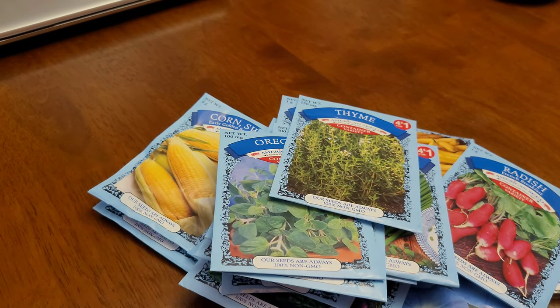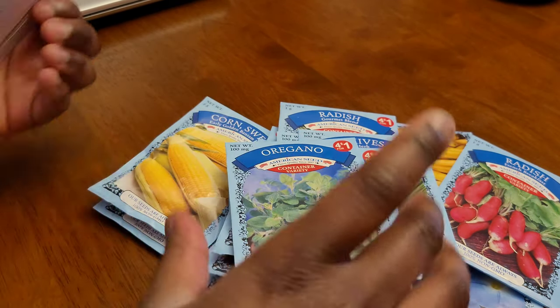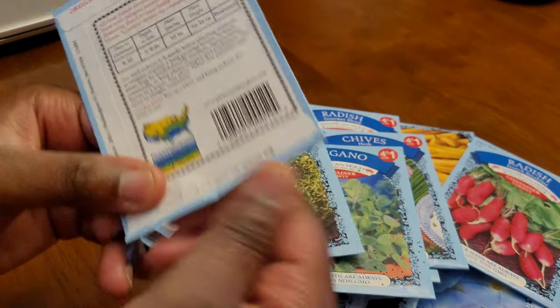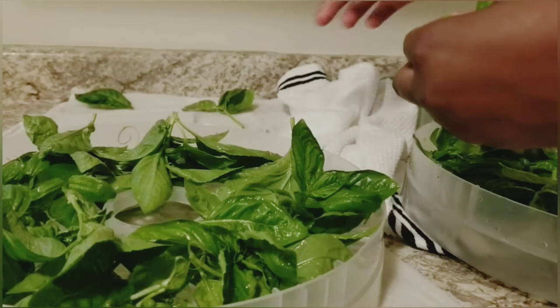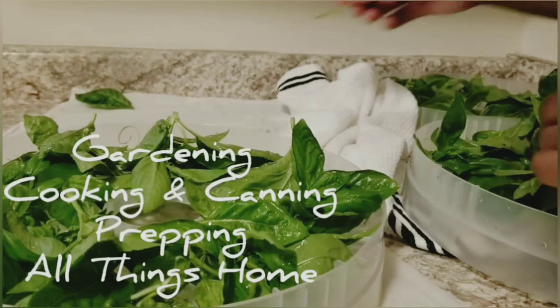I noticed one of the seed packets on the table was open — it turned out to be my oregano. Overall I definitely got a lot of seeds for very little money, so I recommend trying the Dollar Tree seed variety. I've used them before and they work really well for me. Thanks for watching — I upload every Tuesday, Thursday, Saturday, and Sunday, so like and subscribe. See you next time!